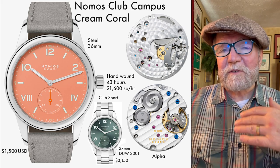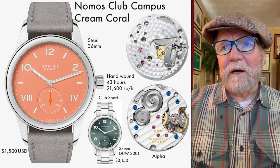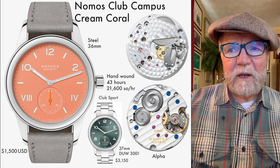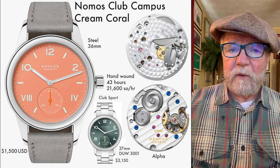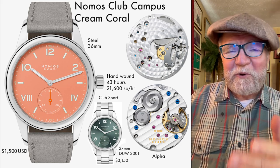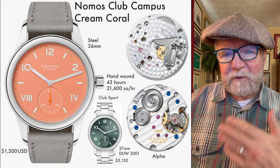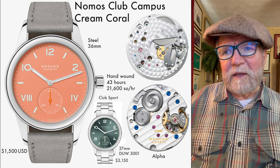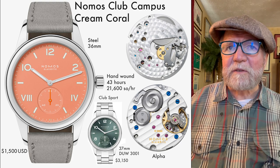I want to look at the lowest, middle, and highest tiers of both companies. This entry-level Club is one thing; there's also the Club Sport at $3,150 with the DUW 3001 movement. All DUW movements are manufactured in-house by Nomos Glashütte. The Alpha is also in-house but is closely based on the ETA 7001. The Club Sport is a bit fancier with an upgraded movement and still reasonably priced.